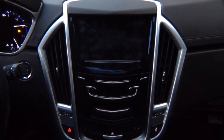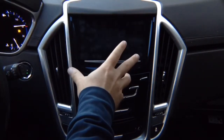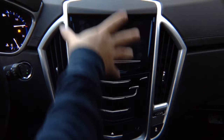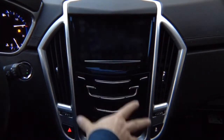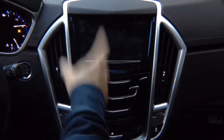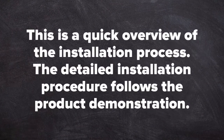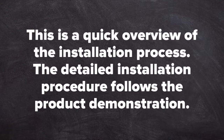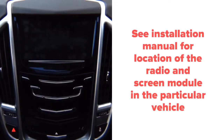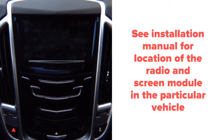This is a two-part video — we're going to show you installation and then a user guide for this product. We're going to show you first how to use the product, then how to install it. This is a quick overview of the installation process; the detailed installation procedure follows the product demonstration. Typically installation is done behind the glove box in the car.